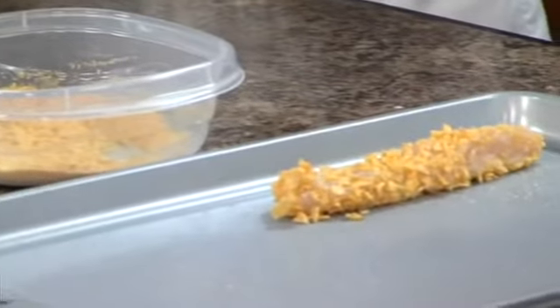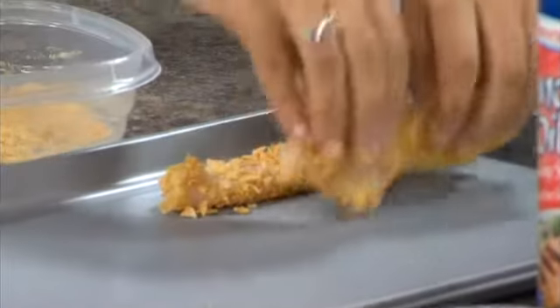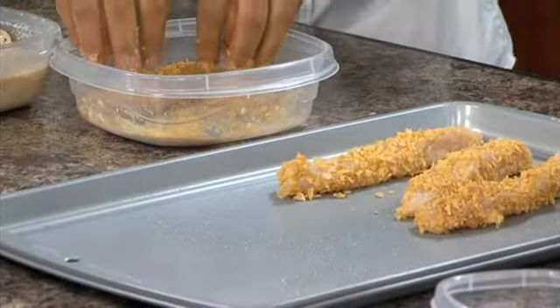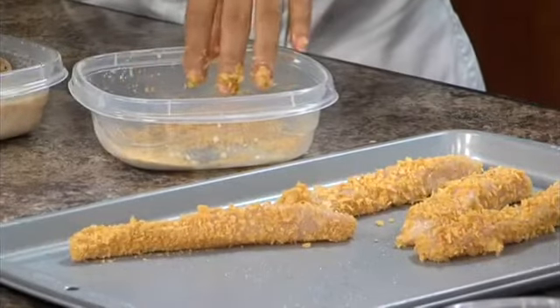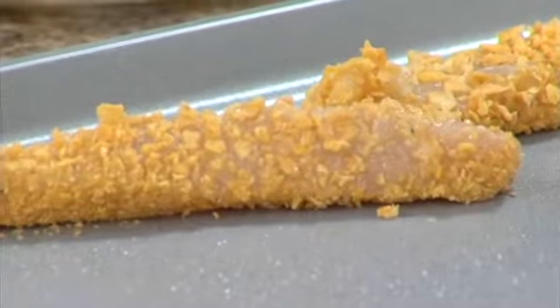Once the chicken has sat in the marinade — which also helps the cereal coating stick — we just roll it in the cereal and place it on a baking sheet that's been sprayed with non-stick spray. The cereal adds a nice crunch, and kids like things that have crunch — it's an engagement of the senses. You also get that from the dipping sauce, and kids can choose what they like. You'll notice we've got some different sized pieces of crushed cereal — I like to leave them more coarsely crushed for more crunch.